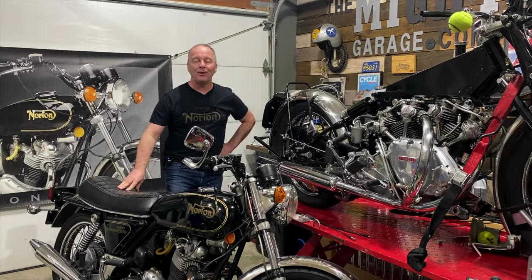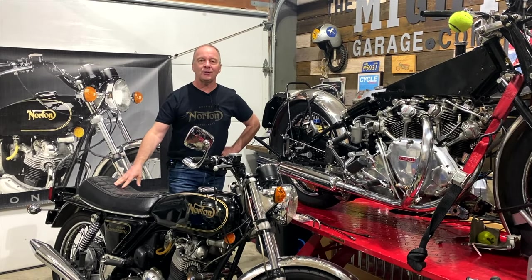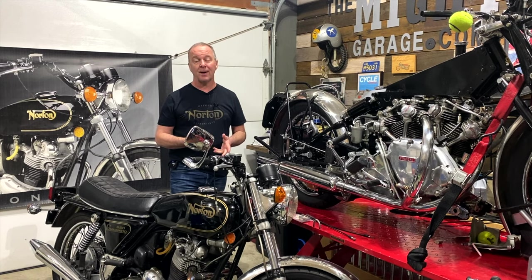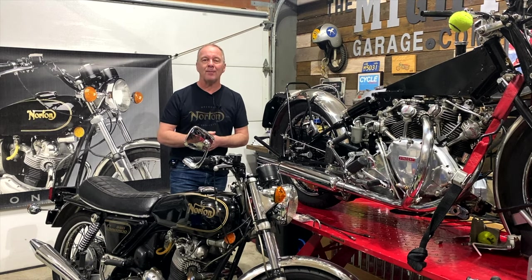Good morning everyone, I hope you're all doing well. This is a quick introduction to part four of this four-part mini-series of Mike installing the CNW — the Colorado Norton Works electric starter — into his Commando. I hope you've enjoyed the first three episodes.